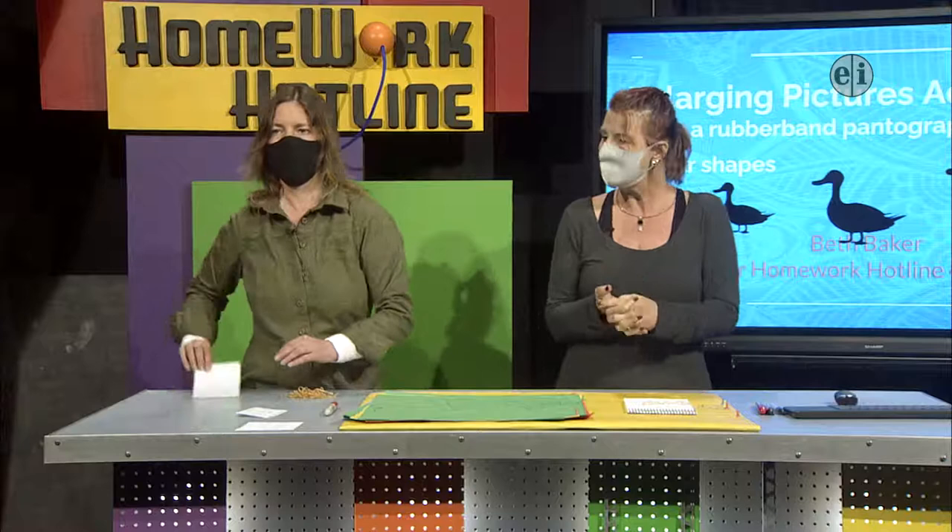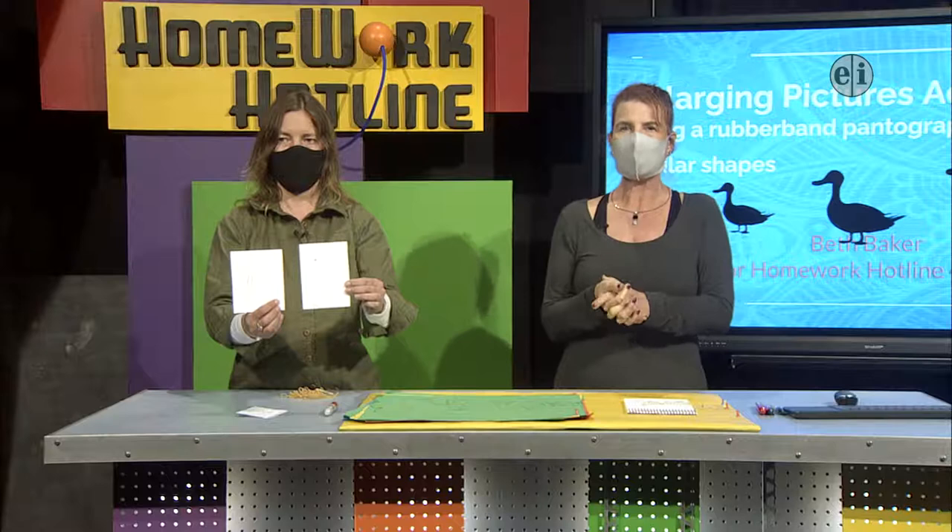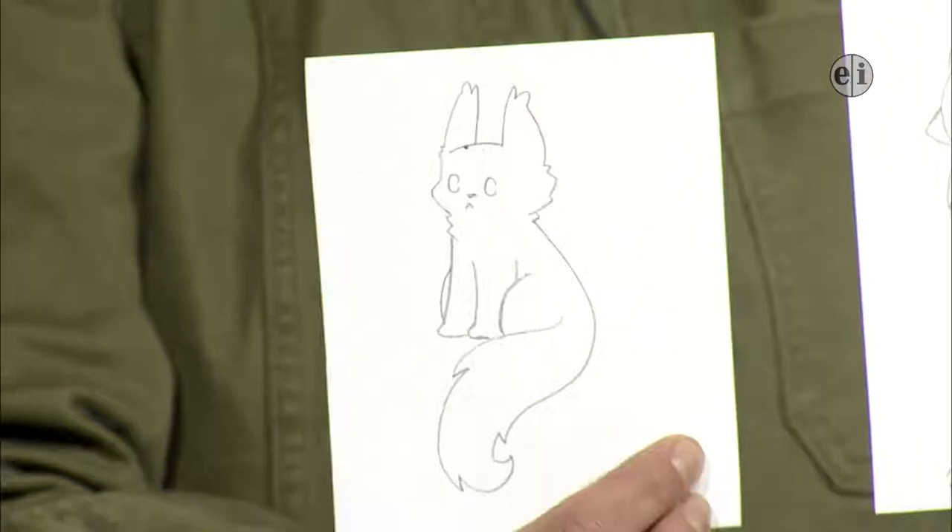Thank you, Riley. These are drawn in pencil, but we're going to replicate them much bigger in pen. We're going to take Riley's drawings and expand them today and see how well we do. We're going to practice a few things first because it is a little tricky, a little harder than you think.